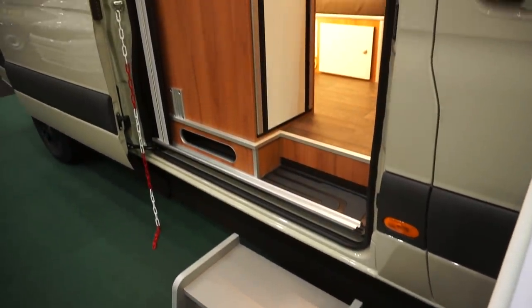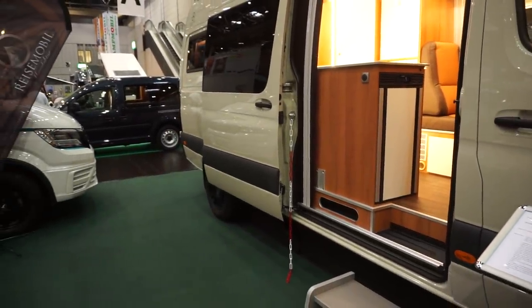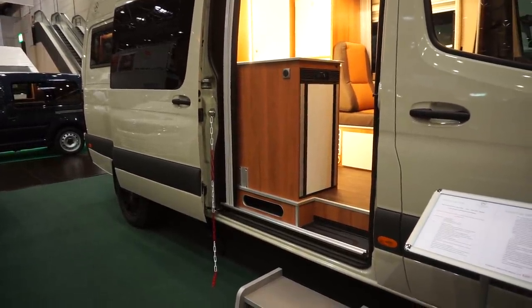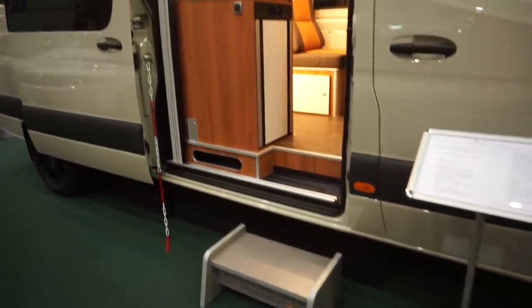The van itself is 697 centimeters long — it's the long version of the Mercedes. It's 202 centimeters wide at its maximum, and as you can probably tell from the way the wheels are, it's a 4x4 vehicle.